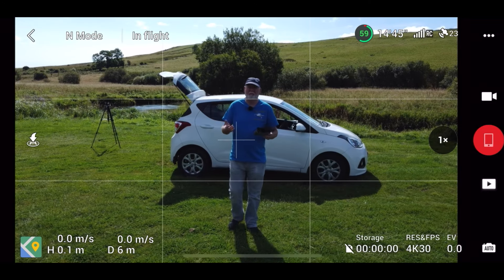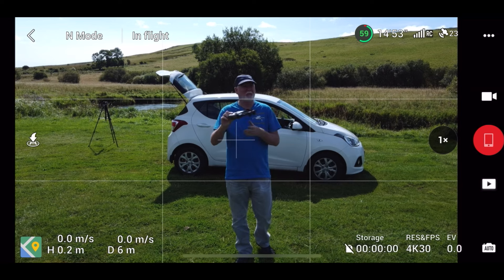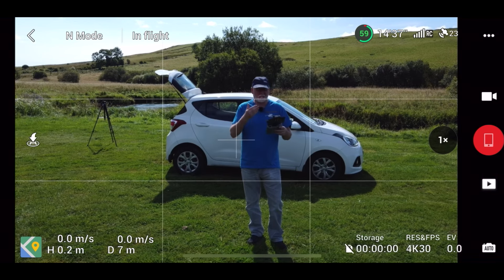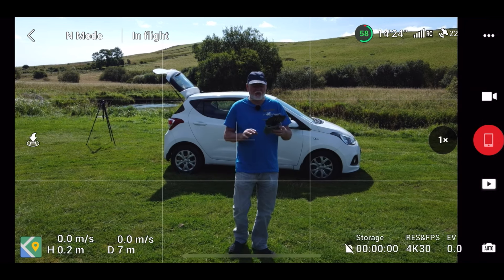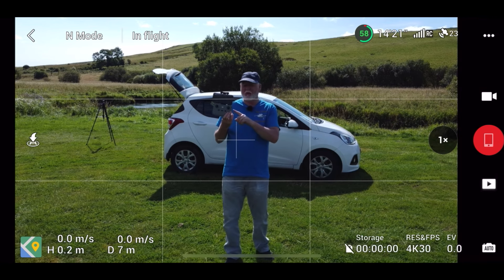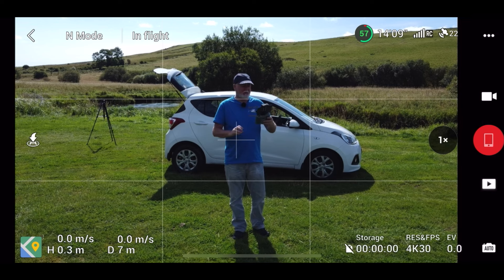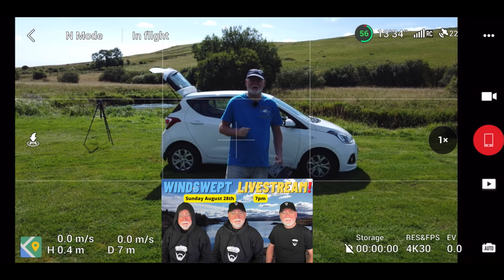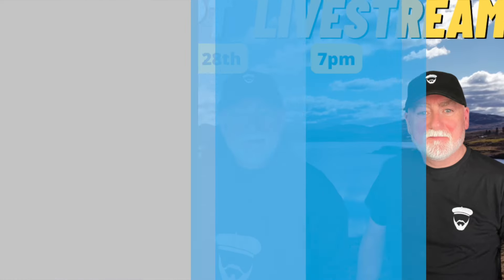Everything appears to be working perfectly well with Lassie and her new RC-N1 controller. The signal strength looked really good throughout that entire flight, which makes me wonder: has the firmware update fixed the signal strength issues, or is it the brand new controller I bought on eBay? Don't forget to give this video a thumbs up, and if you want to tune in to my live stream, it's on Sunday at 7pm UK time.